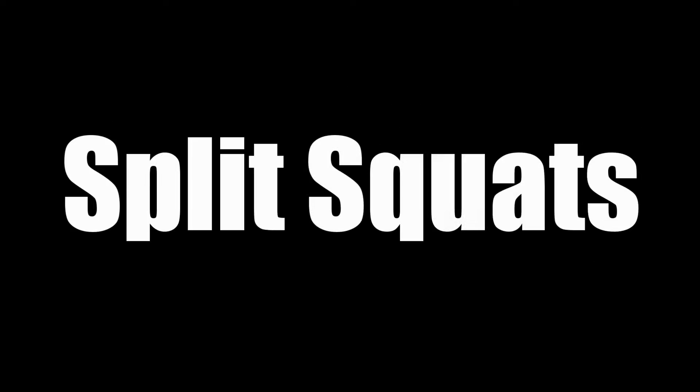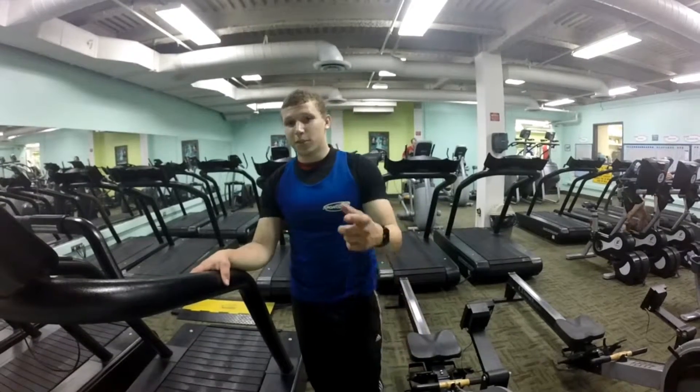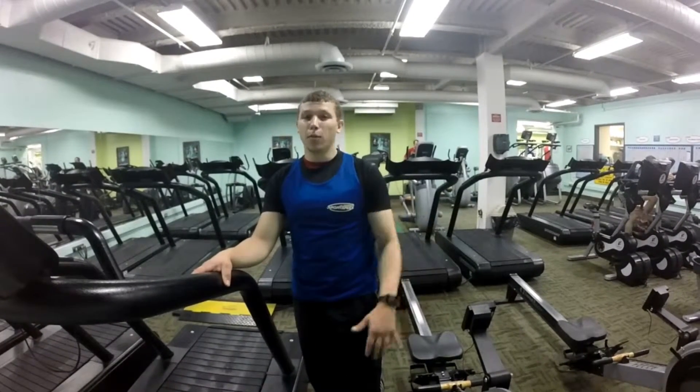Welcome to the Dartmouth Sports Life. I'm Skylar Fiennes, and I'm going to show you a new exercise to put into your workout: Split Squats. This is a progressive exercise that can be done by almost anyone.